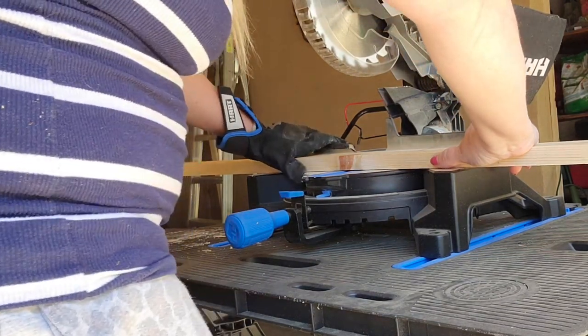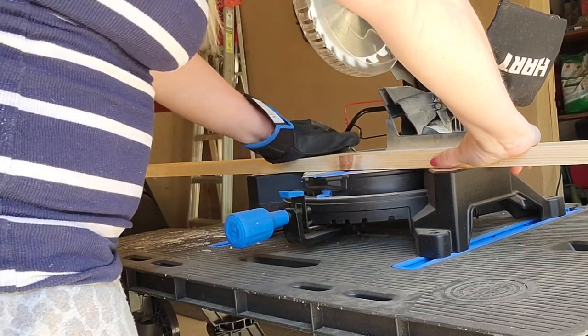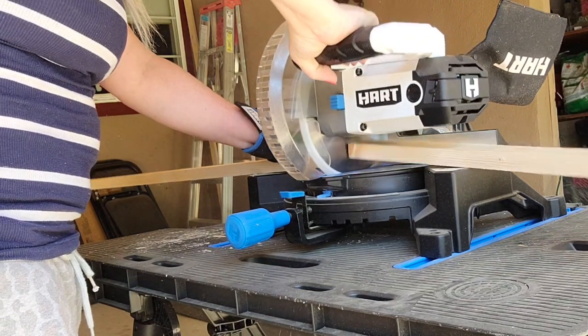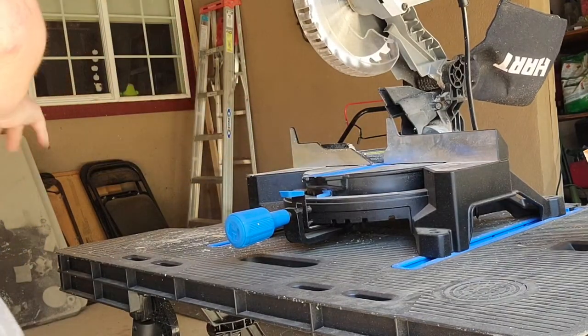Back to the DIY. I'm cutting the boards down to 5 feet — I'm cutting two of these boards. I'm having so much fun with this miter saw; it's just opened a whole new world to me. I highly recommend pushing yourself out of a comfort zone.